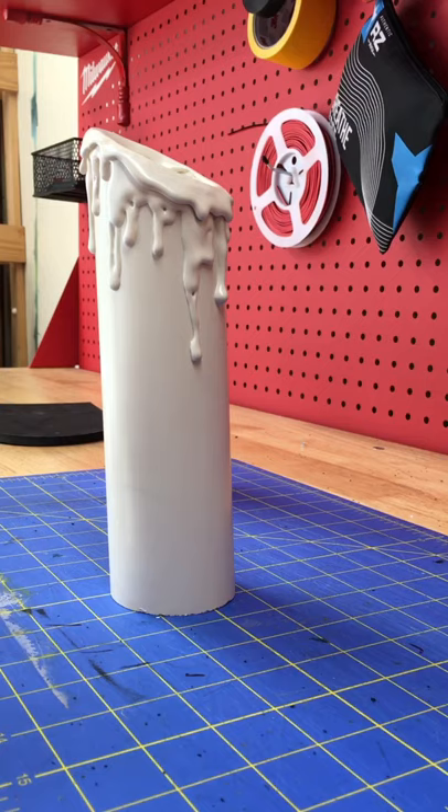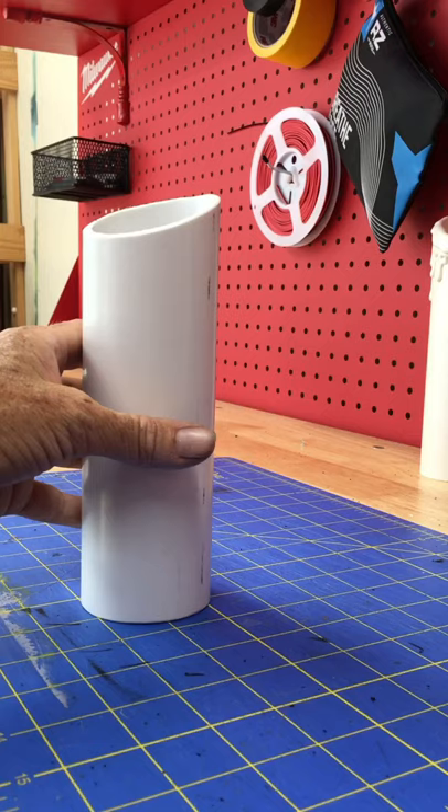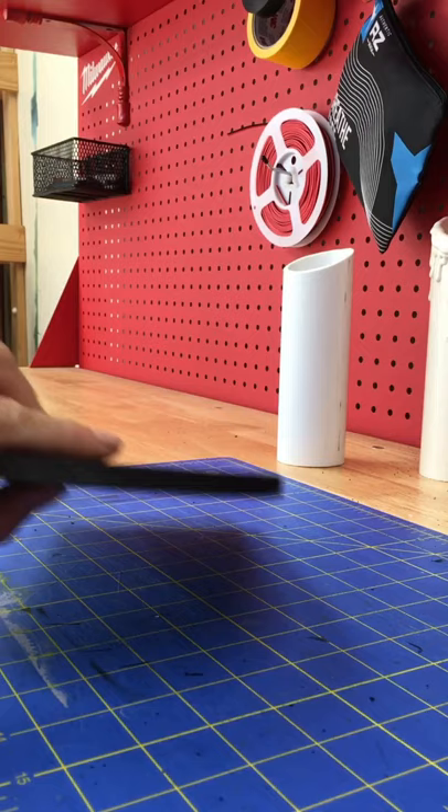First I start with a 2-inch PVC pipe, flat on the bottom. I like to cut it at an angle — it makes it more interesting. Then I run the edge on a grinder just to get that hard edge off, which I think helps. Then I get a 3/8-inch EVA crafting foam.